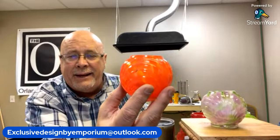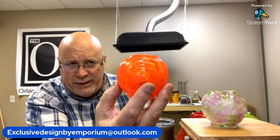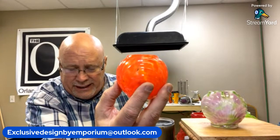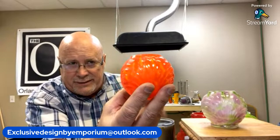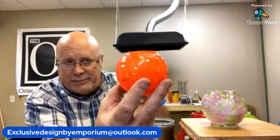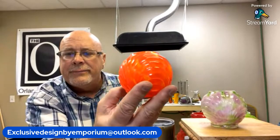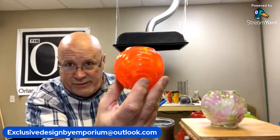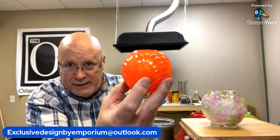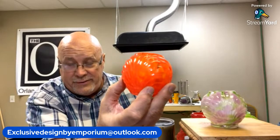When Fenton had them, Fenton put a crimp or ruffle on everything. When Cambridge Glass Company was making them, they did what's called the Fountain Top — it came up and just flared out a little bit, but Fenton would have had a crimp on here. These are great spring colors and will do very well all the way through Easter.